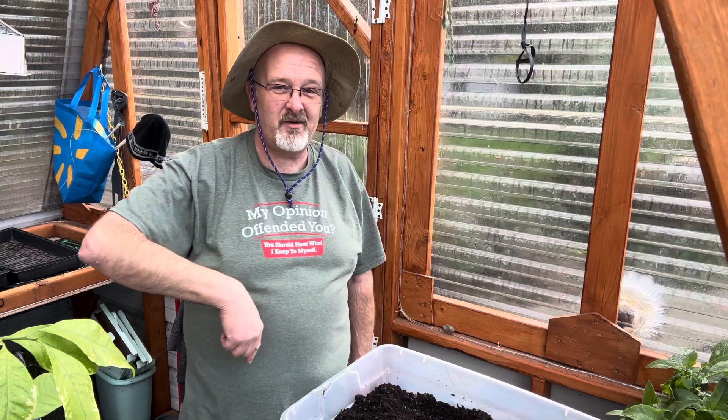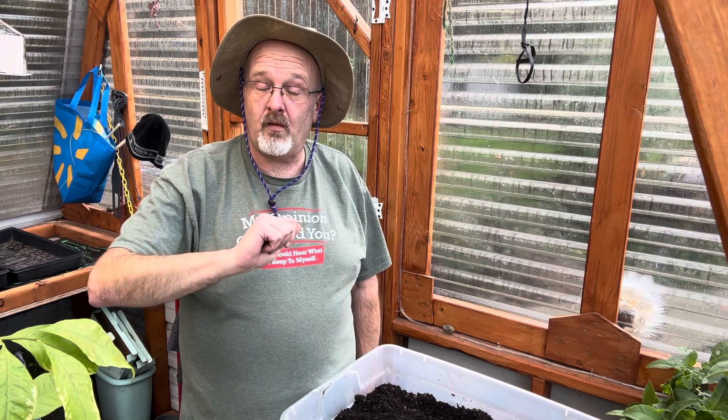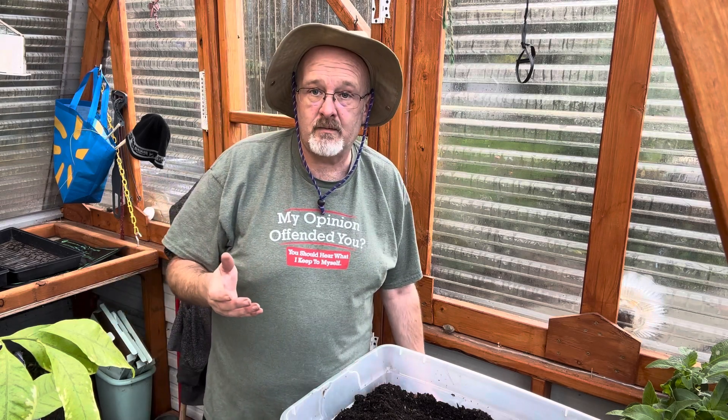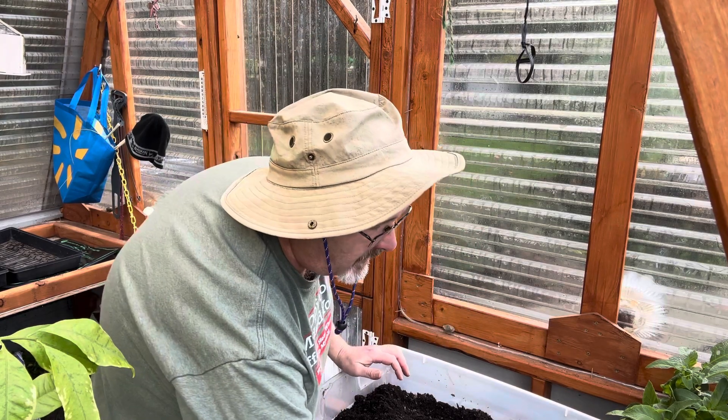Hey there, welcome to my greenhouse! This is a follow-up to an episode I created a while back when I propagated my brugmansia, or angel's trumpet. I took cuttings from them, put them in water, and let them grow their roots. The roots have grown — check this out. I've been working on this for a couple of weeks now.